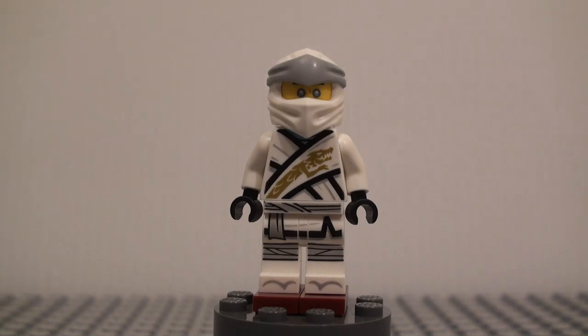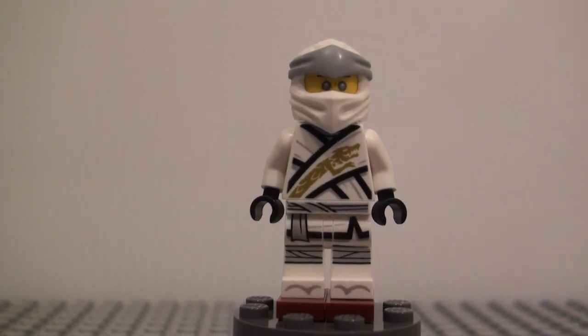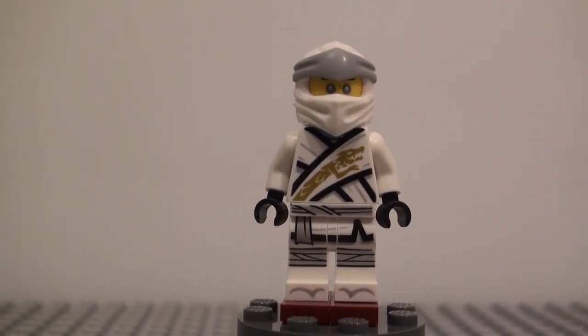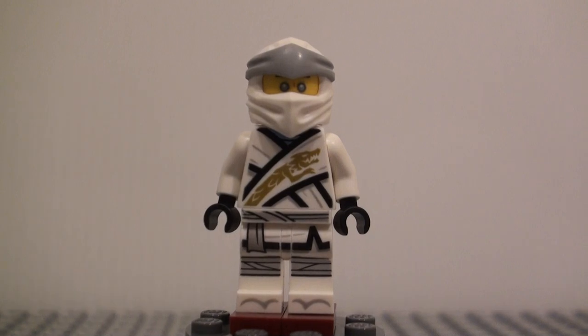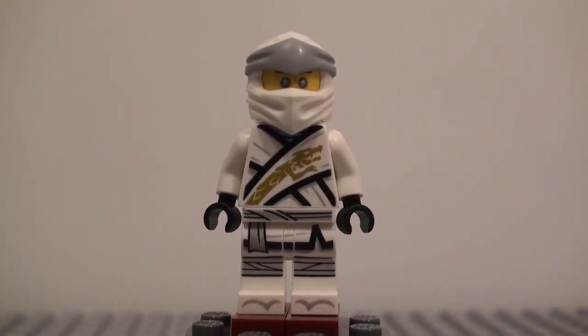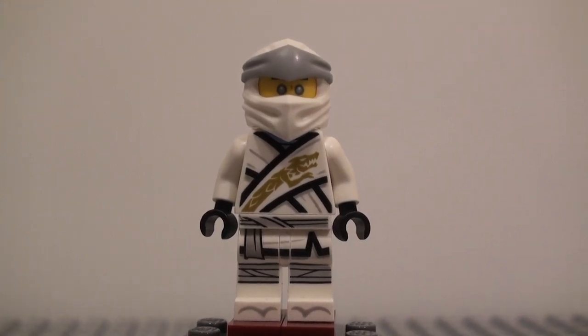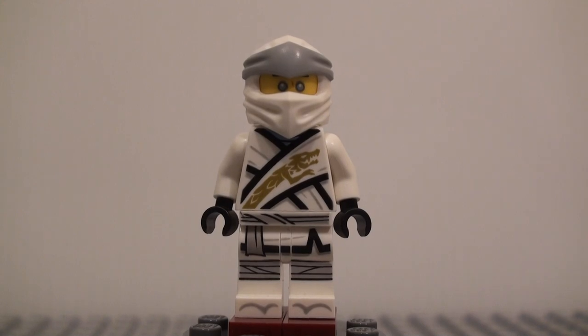Overall, I would say this is a pretty good figure, and I think I'm going to like these 2019 figures. I don't dislike the mask as much as I thought I would — I actually kind of enjoy it. I think it looks pretty cool. But I do hope that they change it pretty soon, because I don't think I can live with this being the new permanent Ninjago hood mold.